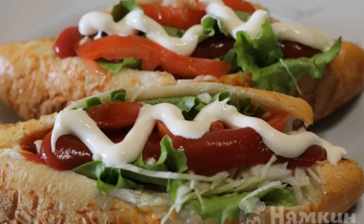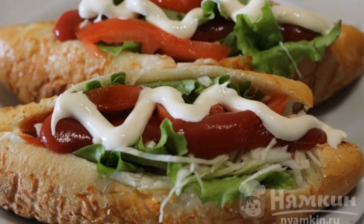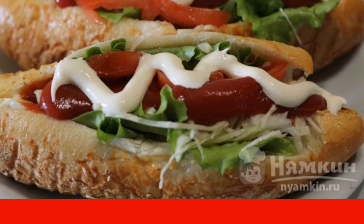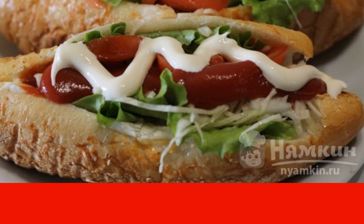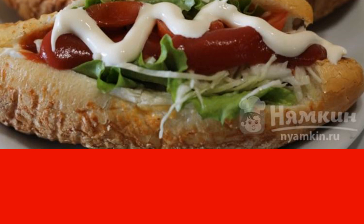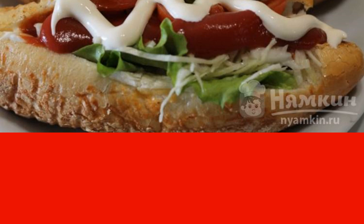Each of us likes to treat ourselves to junk fast food sometimes. Both adults and children love hot dogs. So why not cook them at home from proven products? Hot dog in Russian will not leave anyone indifferent.